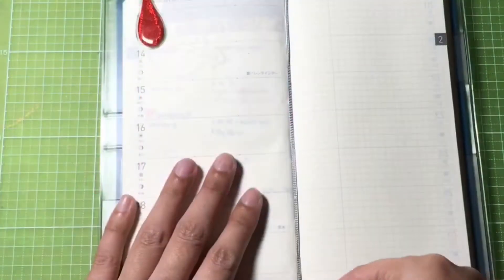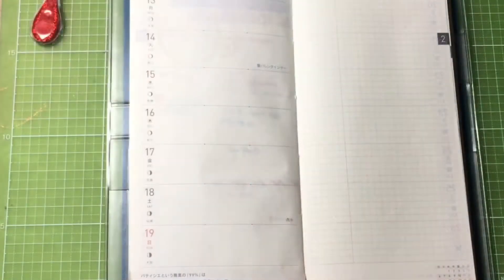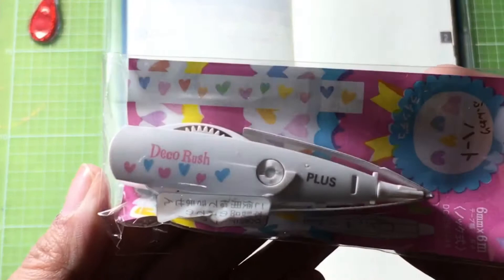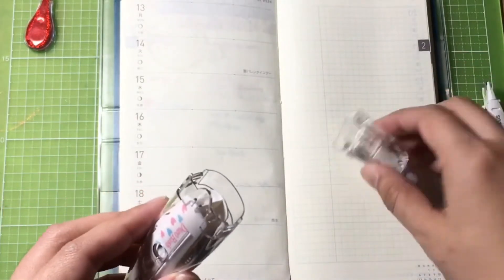Hi everyone, today I'll be doing a plan with me video using my Hobonichi Weeks. I'll be using mostly crafts with heart designs on it since it's Valentine's week. I'll be using this deco rush pen with heart design to divide my weekdays from my weekends.